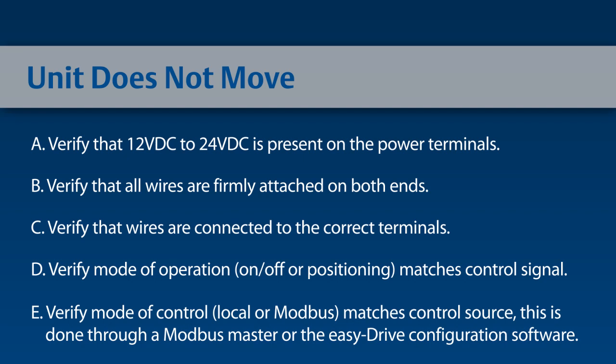Verify the mode of operation — on/off or positioning mode — matches your control signal. Verify the mode of control, either local or Modbus, matches your control signal. This can be done through Modbus Master or the EZ-Drive configuration software.